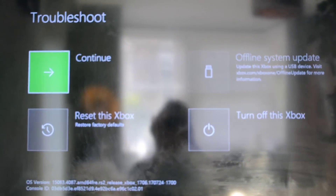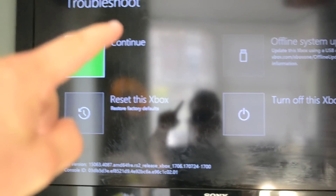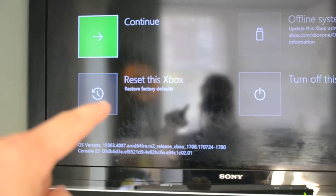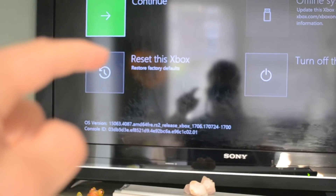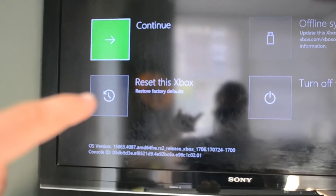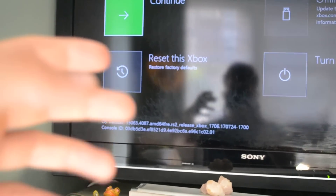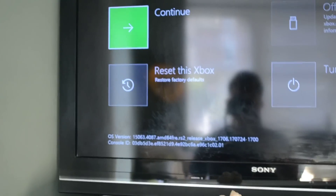Apologies for the reflection. As you can see, we have the option to reset the Xbox and this is what you want to click on. I'm not going to do it on mine because I've already done it. However, once you do this, you will be taken to the system where you can reboot your Xbox as it was when it first came out of the factory. And that fixes it.